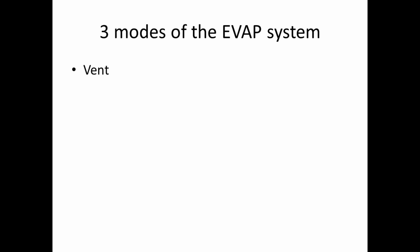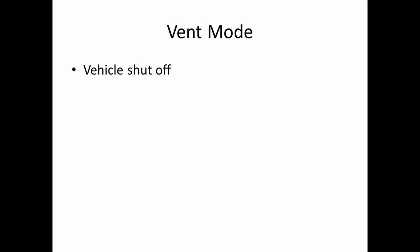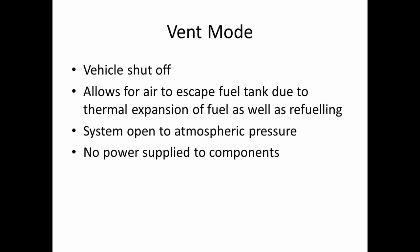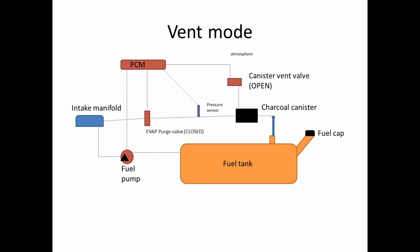The three modes of the EVAP system are vent, purge, and leak test. Vent mode is when the vehicle is shut off. This allows air to escape the fuel tank due to thermal expansion of the fuel as well as refueling — as our fuel expands or contracts because of temperature changes, it allows the air to get in and out of the system without venting raw fuel directly into the atmosphere. It opens the system to atmospheric pressure and no power is supplied to any of the components, so our vent valve is open and our purge valve is closed. The canister vent valve being open allows the fuel tank to be vented through the charcoal canister to the atmosphere.